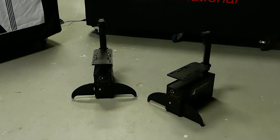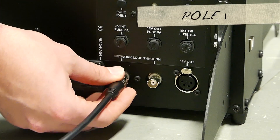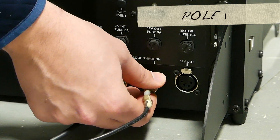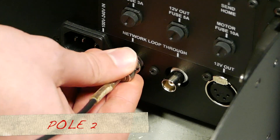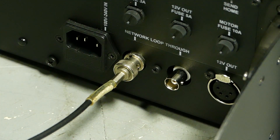The setup process is pretty easy. Place your poles on the floor at the distance you need for the speaker. Take a BNC cable and connect one end to the controller and the other end to one of the network ports on your first pole. Now take another BNC and plug it into the other network port on the first pole and plug the other end into the network port on the second base. You can chain up to 15 poles all working off the same controller if required.